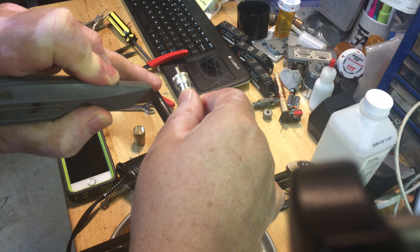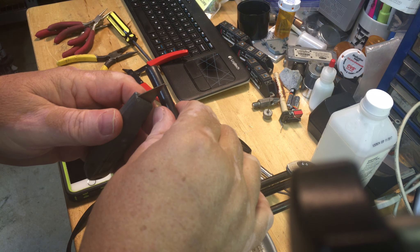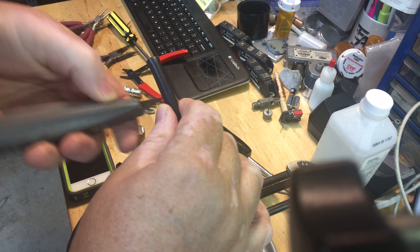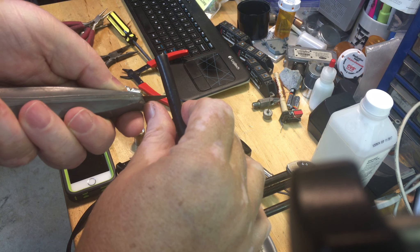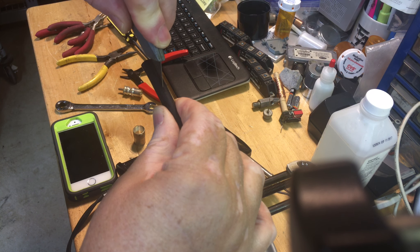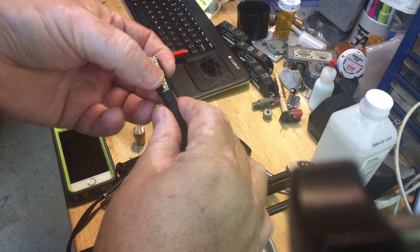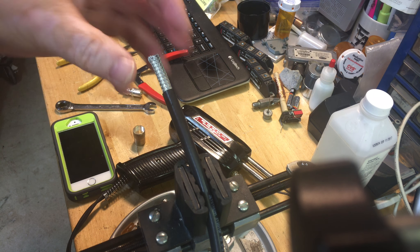It doesn't have to be horribly accurate. Now I'm going to score the cable, being very careful not to cut yourself or overly score the cable itself, which will cause problems if you score the copper underneath. I take the knife and very carefully split down the side, basically open it up, and then slowly peel the outer jacket back. What I've left is the center conductor.